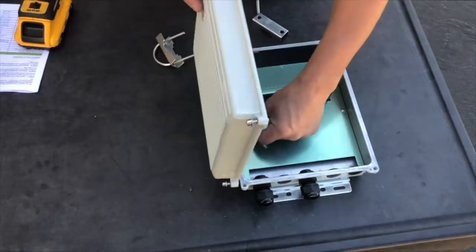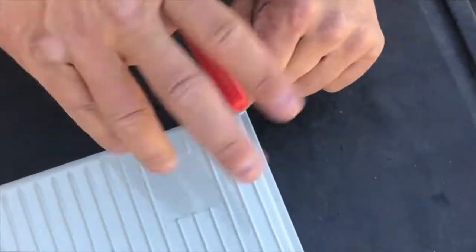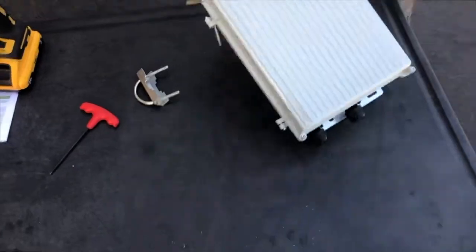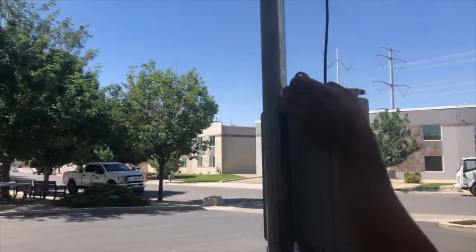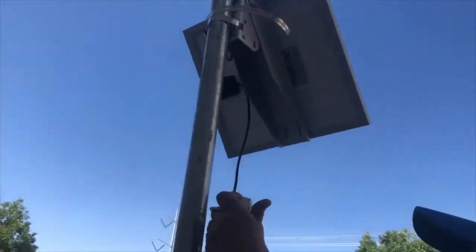Close the enclosure and tighten one of the corner door bolts to make it easier to mount. In the next step you will need both of your U-bolts to mount it on the pole. Mount the enclosure just under the solar panel, which will provide shade to help keep the enclosure cool.